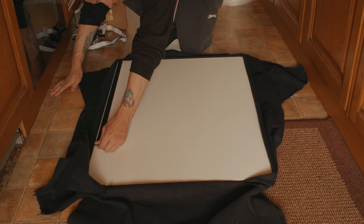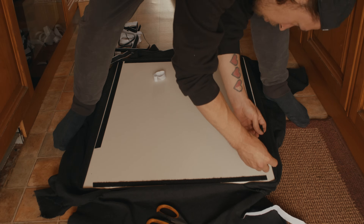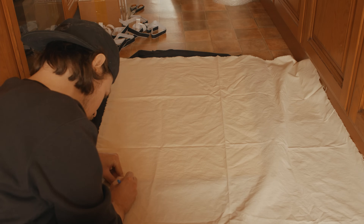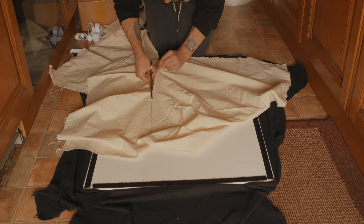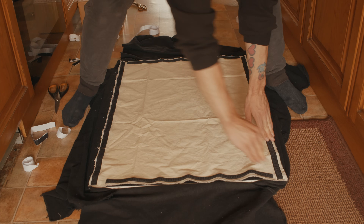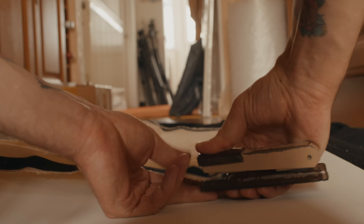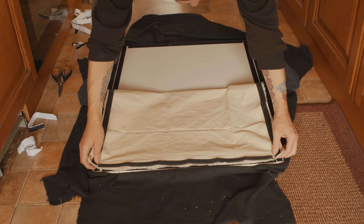Sticking on one side of the velcro tape, we made an outline around the front of the canvas. We then cut our unbleached muslin bounce material to the size of the canvas, then stuck the other side of the velcro tape in a similar position. We also stapled the ends of the tape to the material, to prevent it from ripping off when handling. Then we could simply attach the material.